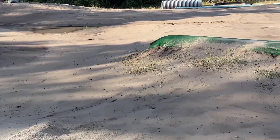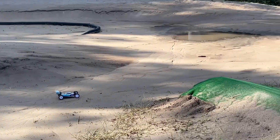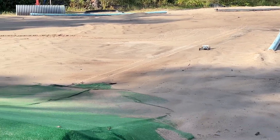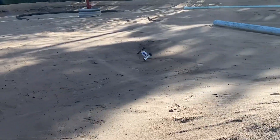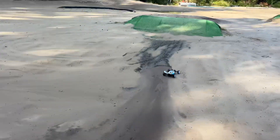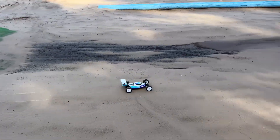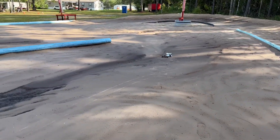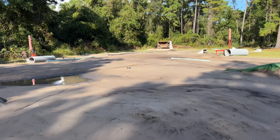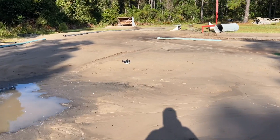Oh my God — oh, that did not go so well. But you know, this is what happens when you durability test things. If I can hit it better... I'm going to have to be careful, I'm not getting in that water. But I do want to hit this jump. This thing is quick — I didn't expect it to have so much quickness to it, but it is quick.